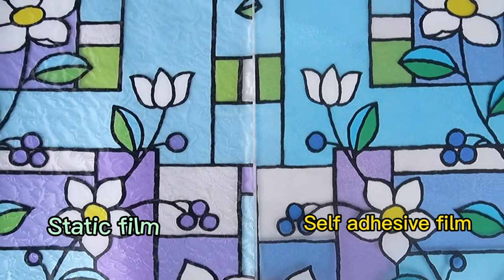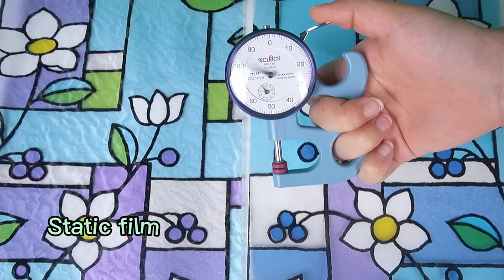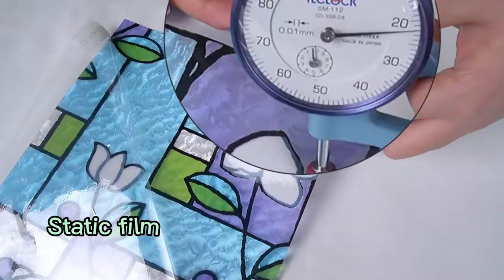Why is high-end static film much more expensive? Today, we will reveal the secrets for you.